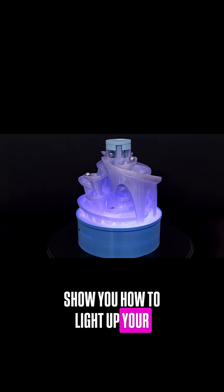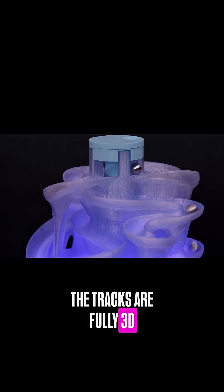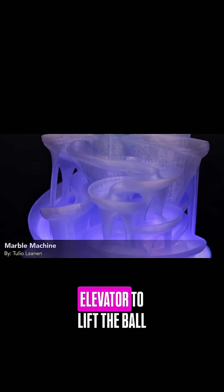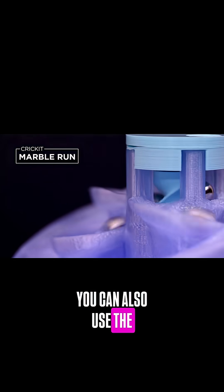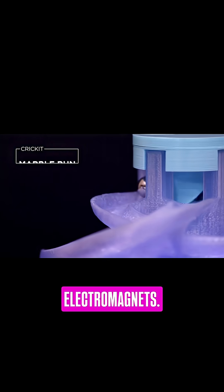In this project, we'll show you how to light up your marble run and motorize it with an Adafruit Cricut. The tracks are fully 3D printed and designed by Tulio Lannin. It uses a worm style elevator to lift the ball bearings off the tracks. The Adafruit Cricut drives a gearbox DC motor to turn the elevator. LED strips illuminate the tracks and animate different effects. You can also use the onboard sensors to trigger other components like servos, solenoids, or even electromagnets.